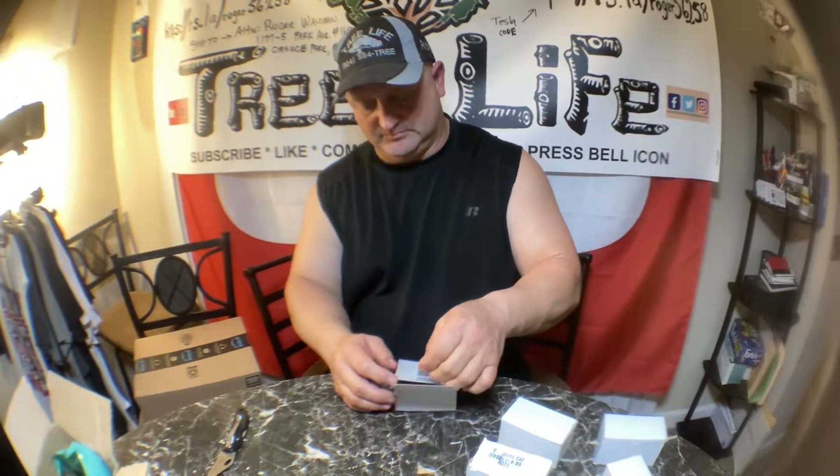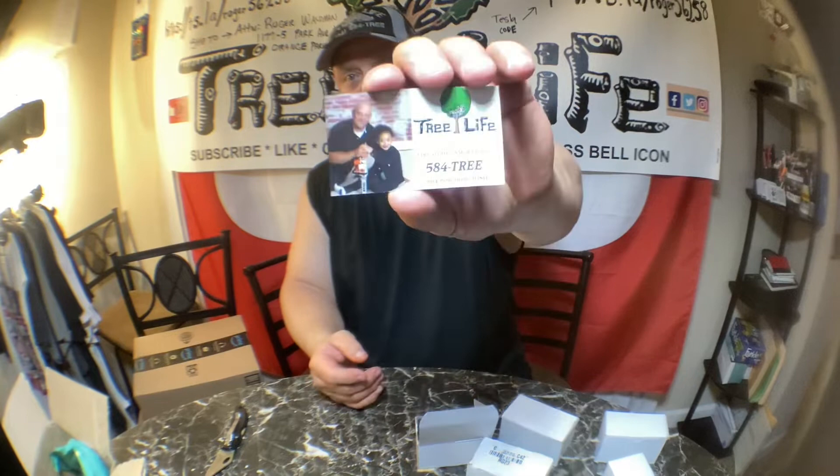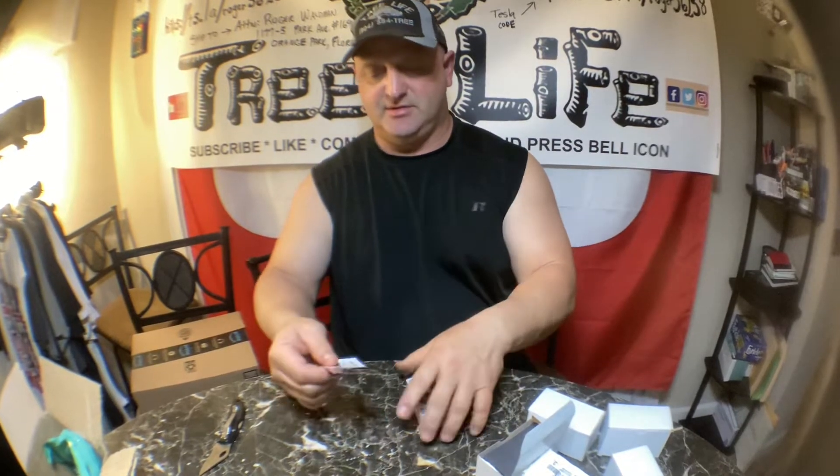We have some magnets that I ordered, because a lot of times the regular cards are awesome and we like them, but not everybody wants to carry those around. When you do a tree service or mail out thank-you letters, you can give them a magnet — people tend to stick things on refrigerators and keep them handy.